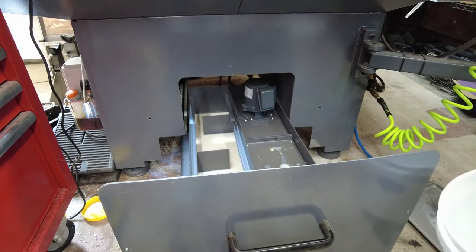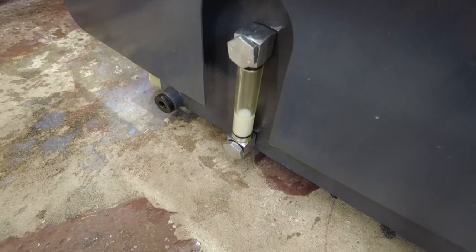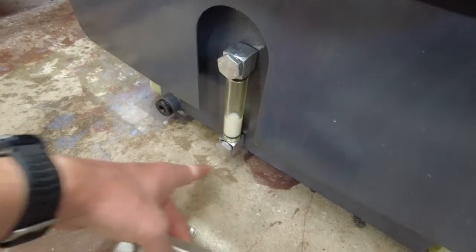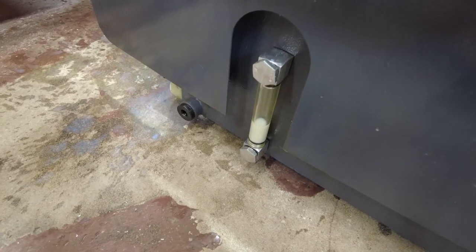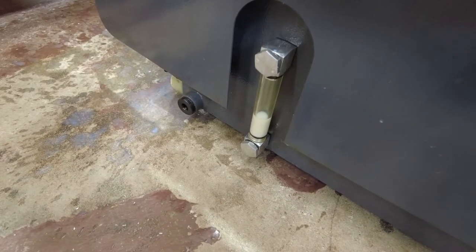I spilled it on the last little bit — it's hard to not make a mess with this stuff. So far I'm not getting any moisture out of the sight glass. Ignore the spill I made over there. I'll probably leave a paper towel under this overnight to make sure I don't need to tighten it more or anything like that. So far so good — leaking less than it was.